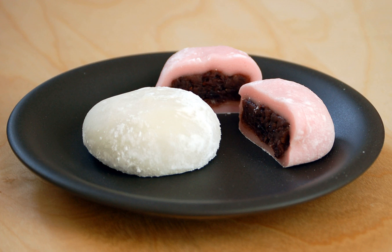Nearly all daifuku are covered in a fine layer of corn or potato starch to keep them from sticking to each other or to the fingers. Though mochitsuki is the traditional method of making mochi and daifuku, they can also be cooked in the microwave.